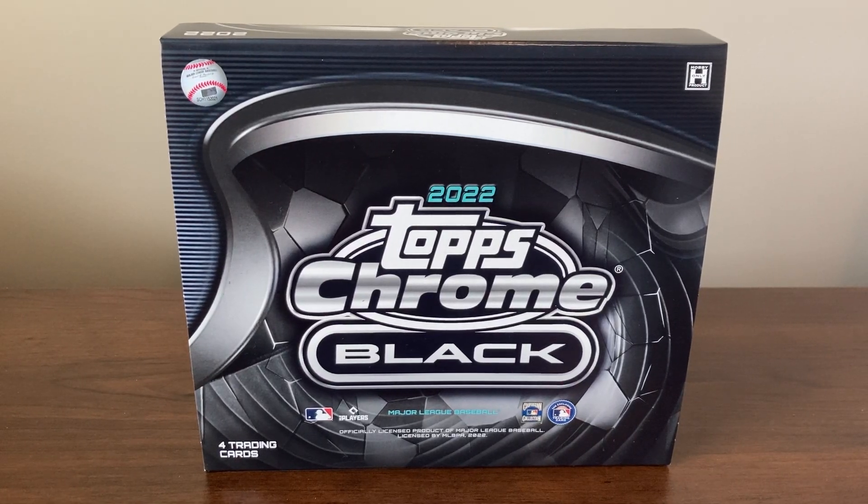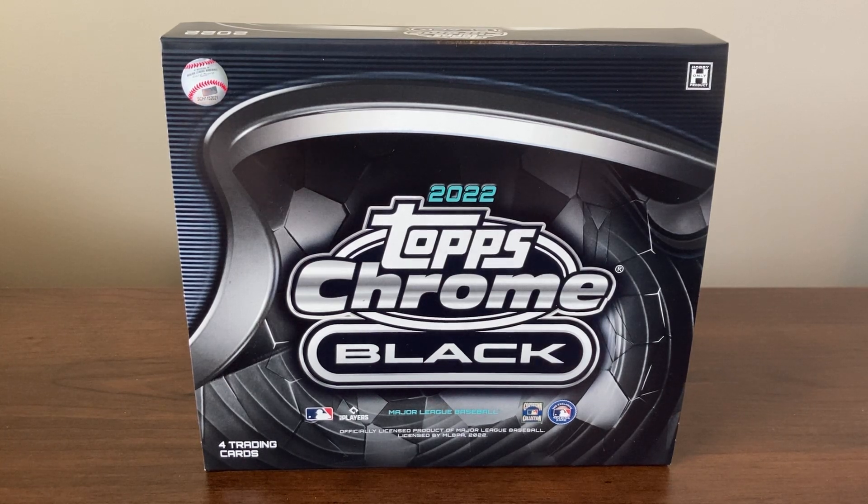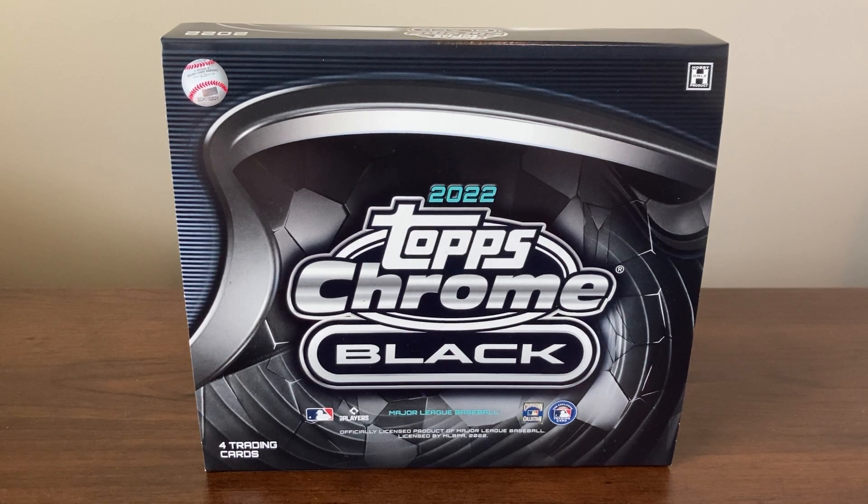This is JB's Baseball Cards, here with a recap of what I got from a hobby box of 2022 Topps Chrome Black. Usually I would make a video on this with it being such a small box, but the last couple years I've made videos of these and they weren't the best. I got some good parallels, but just some of the worst rookie autos you could have got. So I just kind of wanted to open this one leisurely, just for fun, and I got some big cards, so I just wanted to show off what I got.